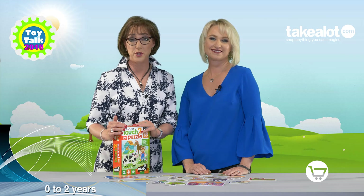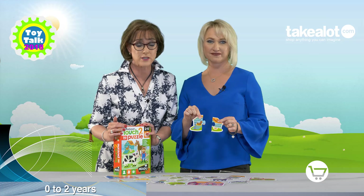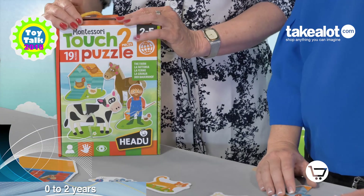I'm Nikki Bush, together with my fellow Toy Talk judge Justine Hadra, and today we are reviewing the Montessori Touch Puzzle. These are two-piece puzzles from HEDU — 19 of them in a box.